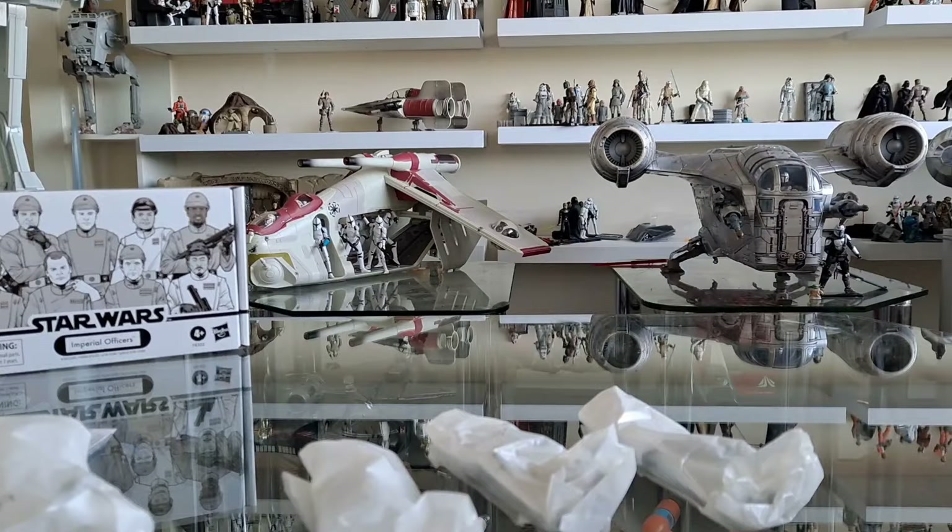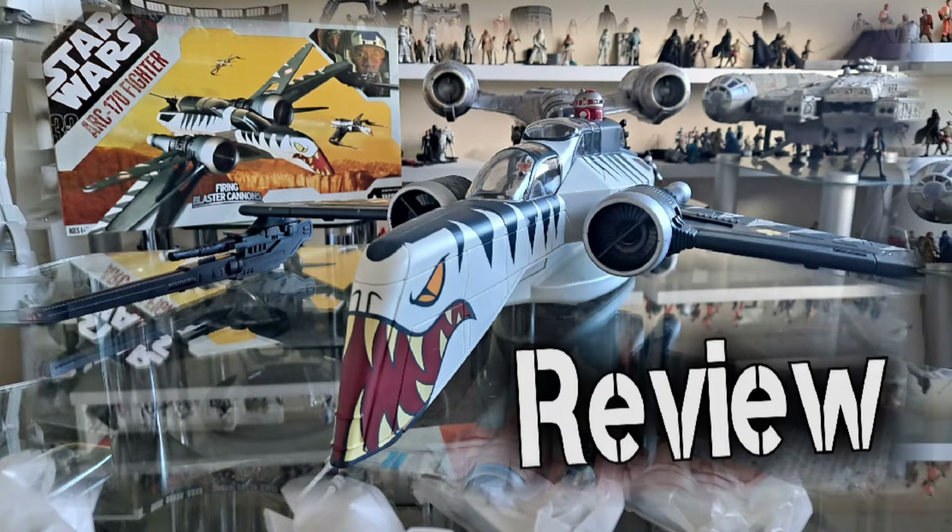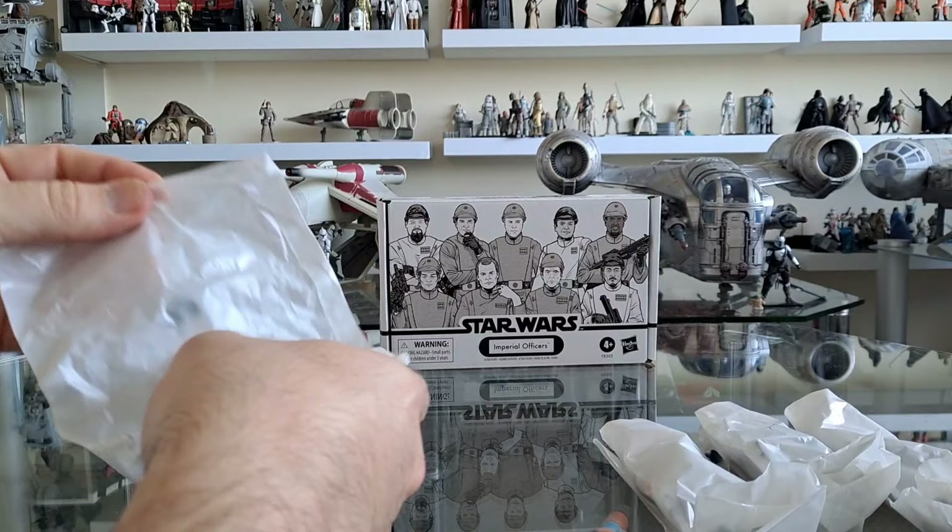The Republic gunship that you can see there in the background is just there temporarily. I'm just moving things around because I'm going to try and make space for the ARC-170 that I recently opened. I'm in the process of change again.